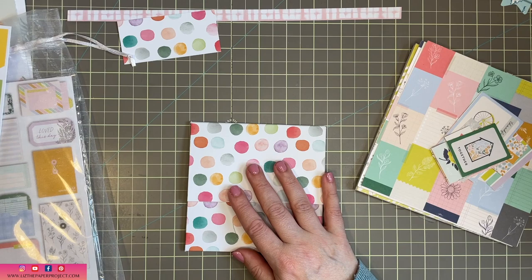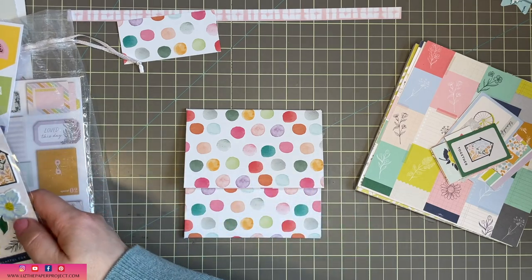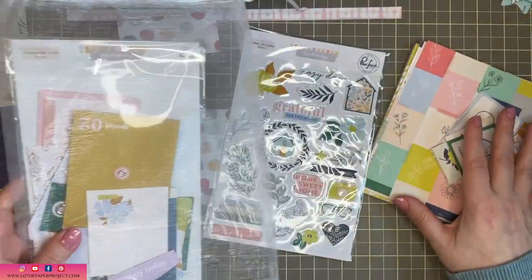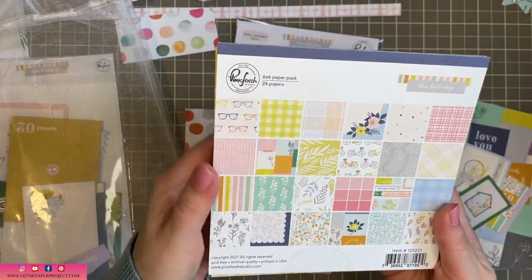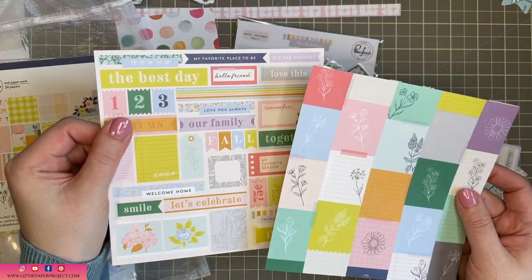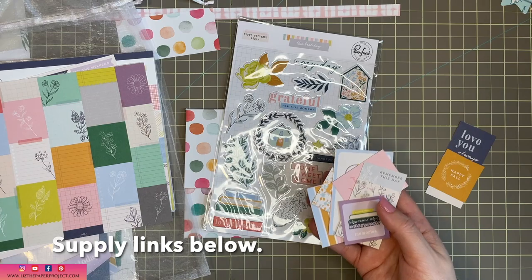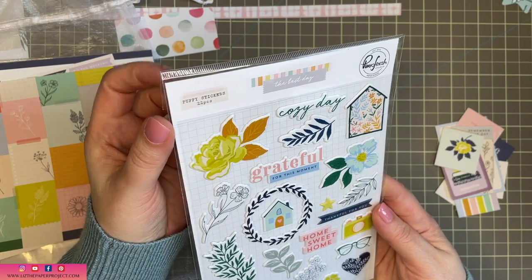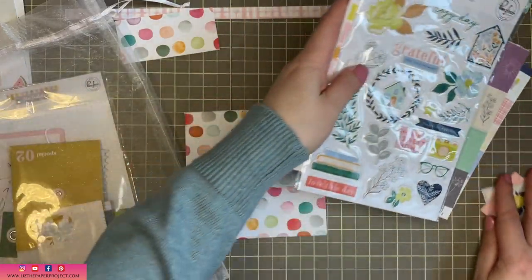Click Kits sells different types of scrapbook and journaling kits. I will link everything that I will be using in this video in the description box below. And I'm not sure if by the time I air this video, I will have shown the unboxing video before this or after. So keep an eye out for that so you can get a more in-depth look at what I'm showing you. For this particular one, I've cut out all these little pieces from the Pinkfresh little 6x6 booklet, and I'll be using some of the stickers and some of the different pieces in today's project.